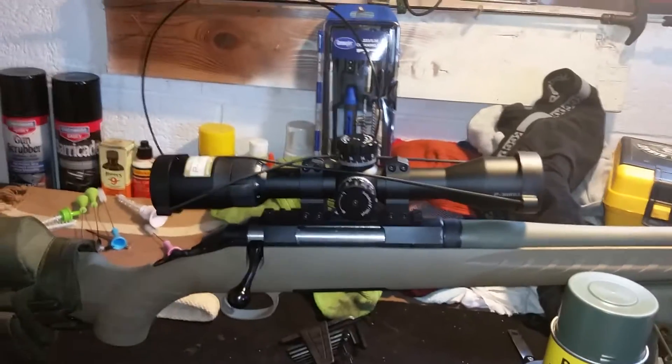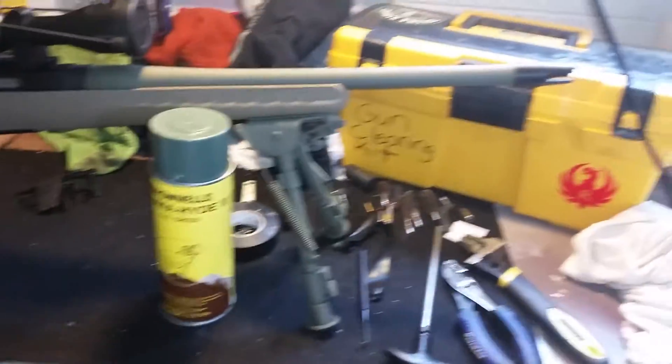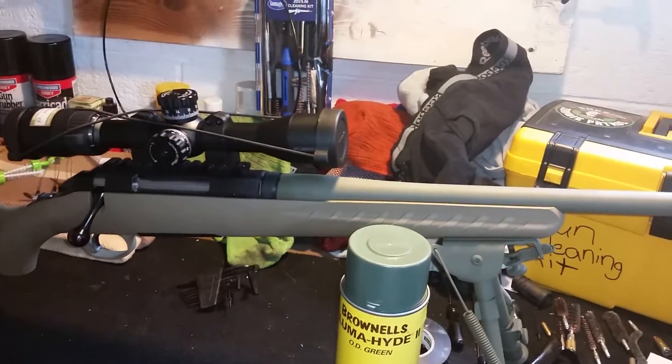I did check the firearm prior to doing that and it was safe — I should have showed it as safe, so I apologize for that. But just a quick overview; I'm looking forward to getting out to the woods with it this 2016 deer hunting season.